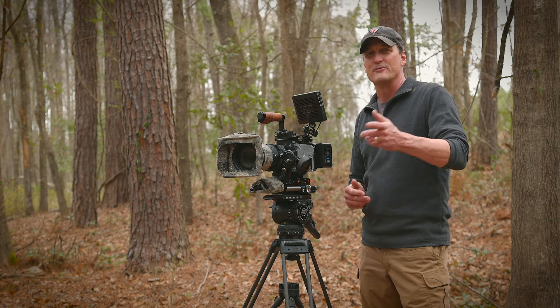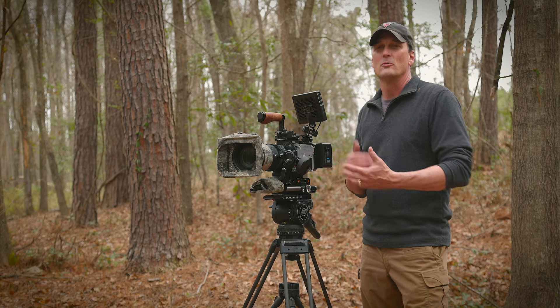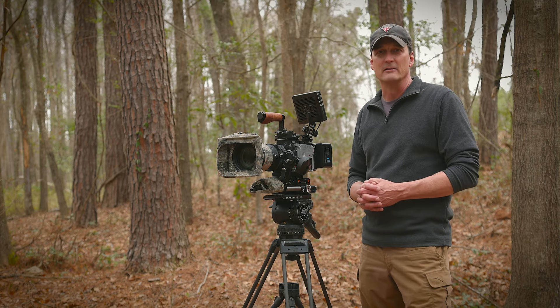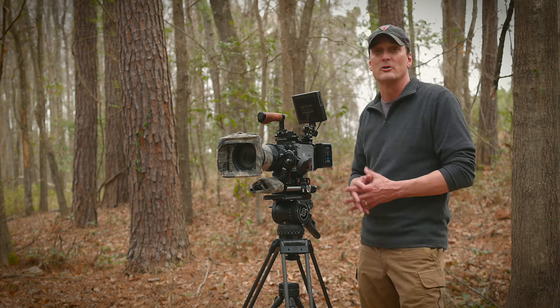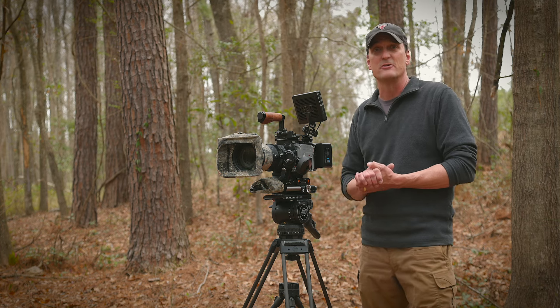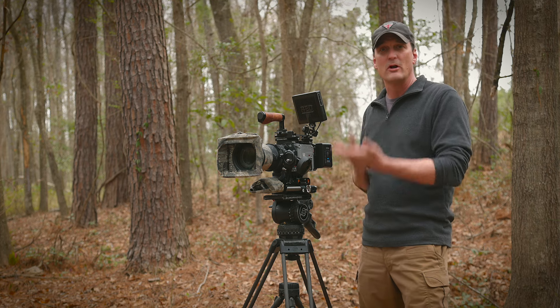Hi, I'm Doug Gardner, and thank you for joining us today. Many of you have asked questions about what my basic video rig looks like and what equipment I use on most shoots. Today I'm going to go through some of that. This is my standard shooting rig, and we're going to start at the tripod and work our way up.